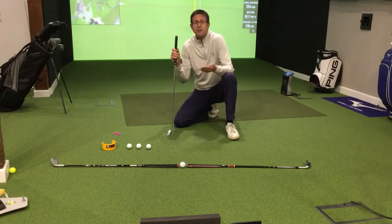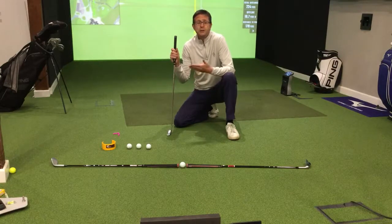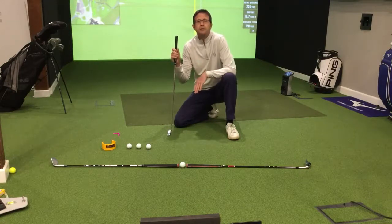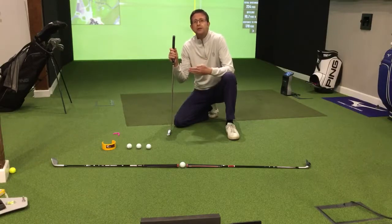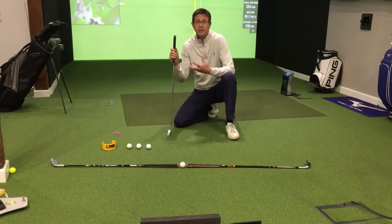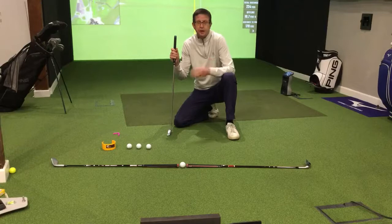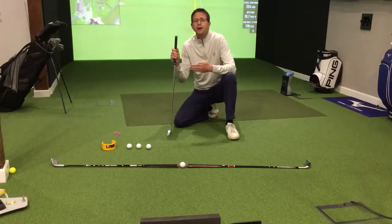If you can master this, then lots of things become a lot easier. Short putts, for example, when you've just got to knock it in from two feet, you can have confidence with. And also, your reading of the greens will become better when you know that you're consistently setting it out on the line that you've chosen. You'll get instant feedback as to whether you've chosen the right line or not. The dilemma comes when we're not too sure if we actually set it out on the line that we chose.